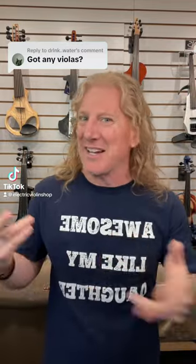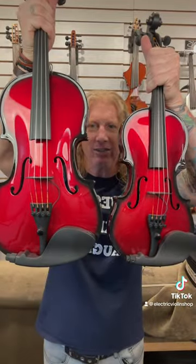Violas, yes! There are actually a couple of different ways to do this. For those who don't know, a viola is very much like a violin except that it sounds good. Violins and violas are actually different sizes and they are tuned a little differently. This is a violin, this is a viola.